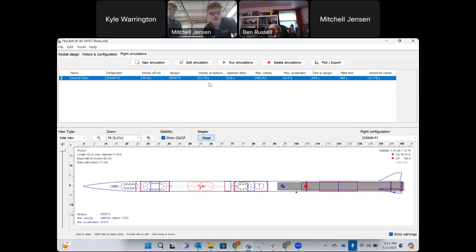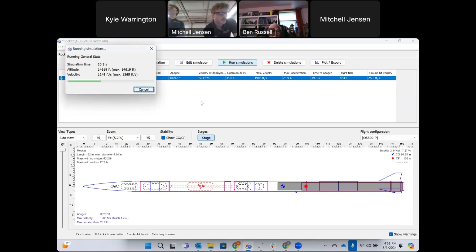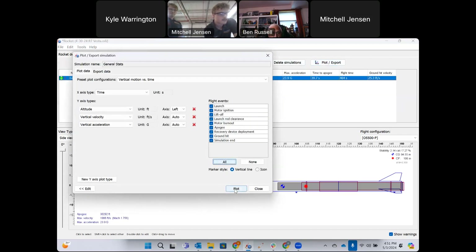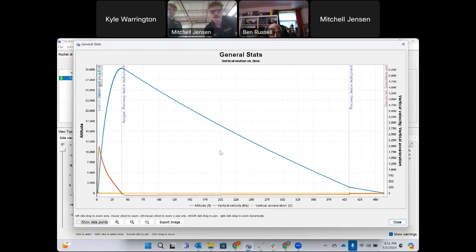We also have RASAero simulations. Our approach was to use OpenRocket primarily as a building tool during high-level design, while RASAero has been our primary simulation software. We're pulling up the altitude, velocity, and acceleration flight path graph from RASAero as well.